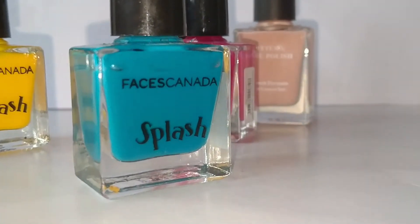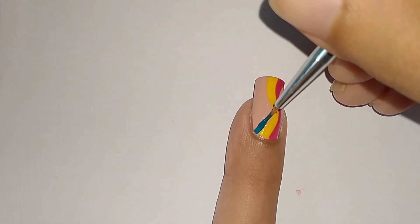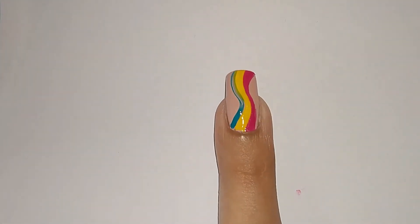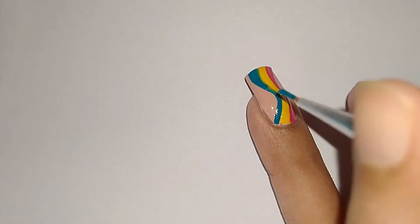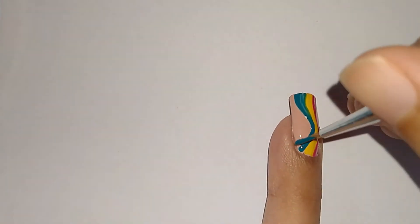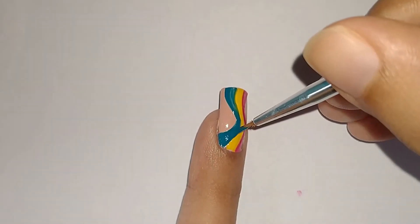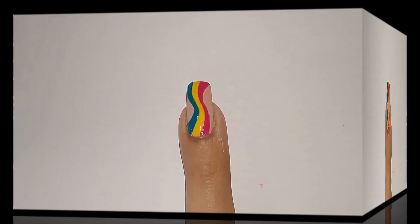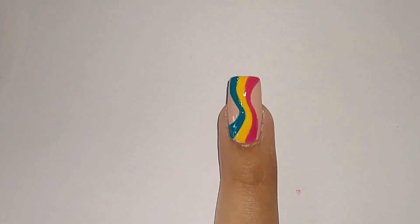Next I'm going to take blue nail polish and I'm going to be repeating the same process, making a blue wave to the left of the yellow wave. I'm done with all three colors and this is how the nail design looks.